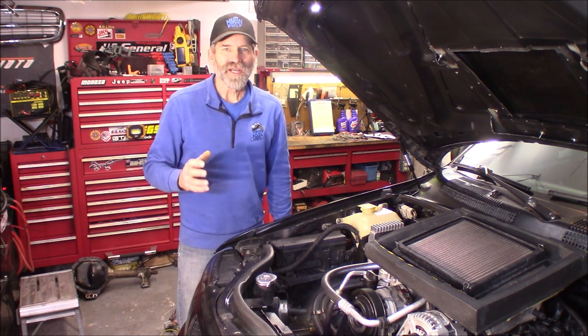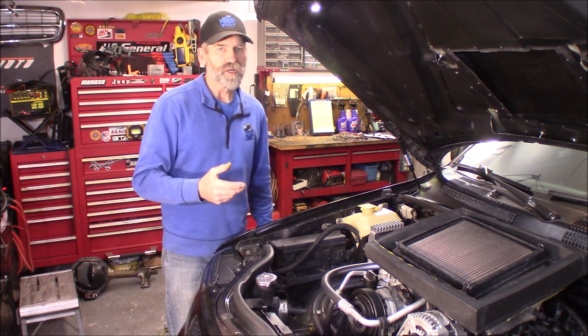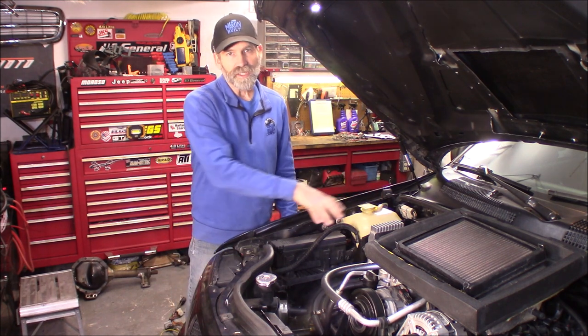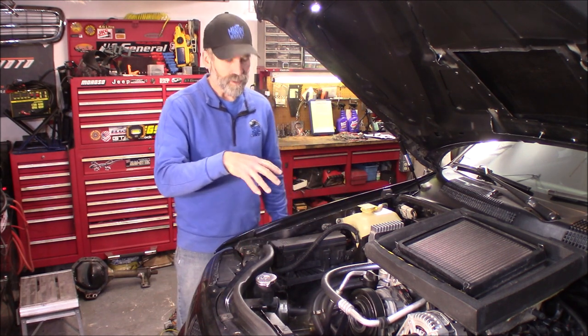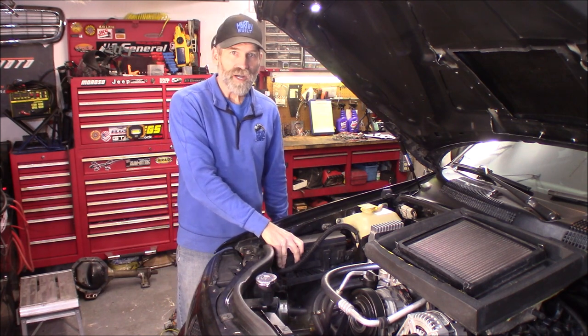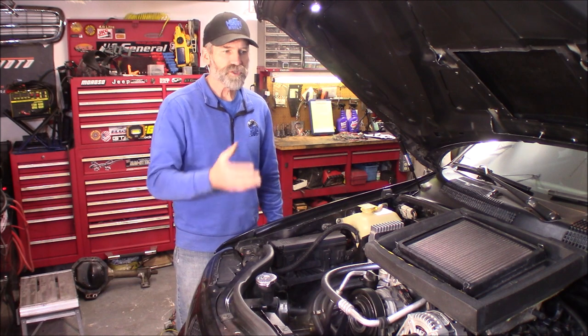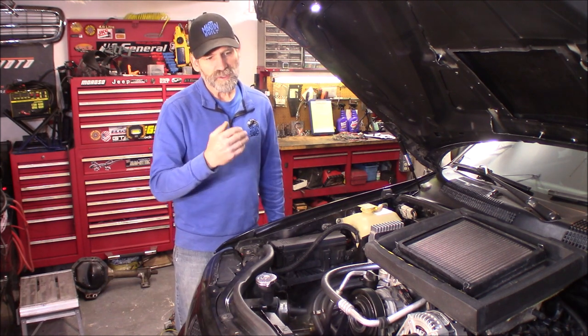Hi, Martin here. Today I'm going to do a wire tuck on my 2004 Jeep Grand Cherokee on the passenger side of the engine bay. What we're getting rid of is this power distribution block. I've been doing wire tucks on this Jeep — this is, I think, like the third in the series.